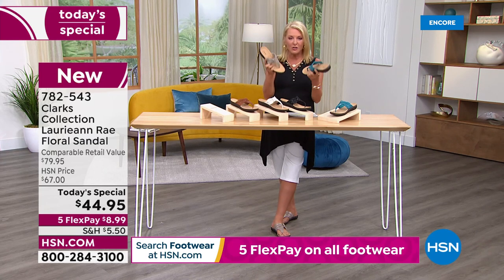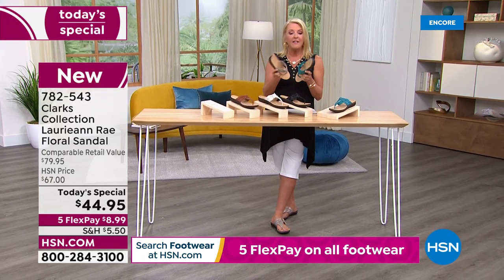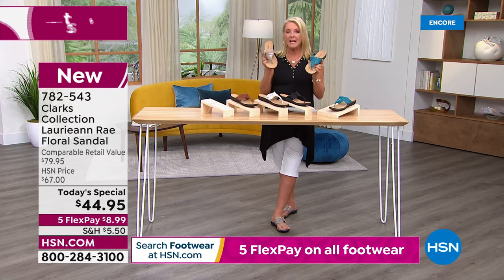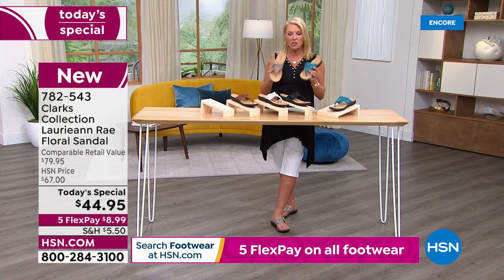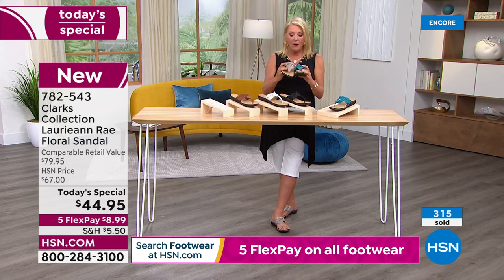If you went to a Clarks store, these would be eighty-dollar sandals — and you'd love them so much you'd pay it. But they wouldn't have five FlexPay. We have them at $44.95 for a single day with five FlexPay, which means you can get them home and try them in the comfort of your own home for only about nine dollars right now — then pay it off in five months using any major credit card. You don't even have to be a regular HSN shopper to get five FlexPay.